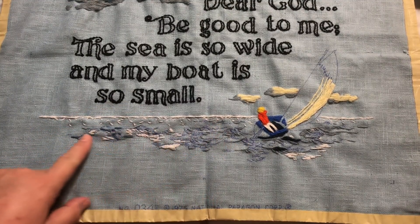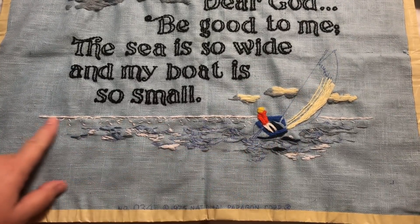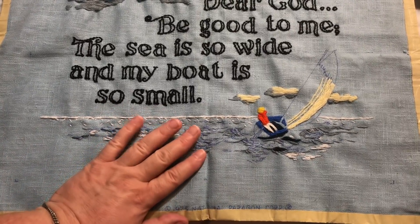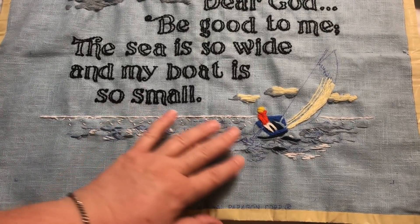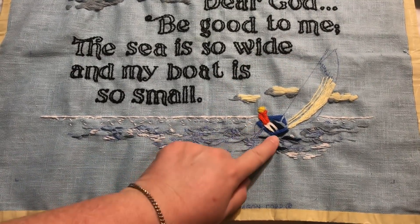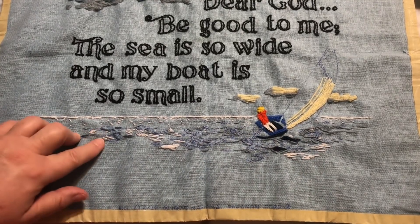So once again, just a little bit in the waves here. I'm holding off on the sail over here — I want to get through the waves down here first. This is the tedious part that's not quite as fun. I'm going to finish this up and get it done, and then work on the sail. I just have a little bit of the boat and then the sail after the waves, and that'll be done.